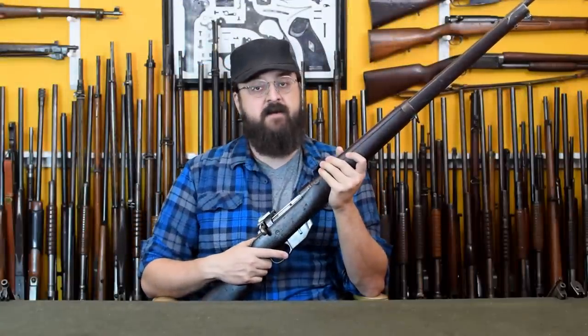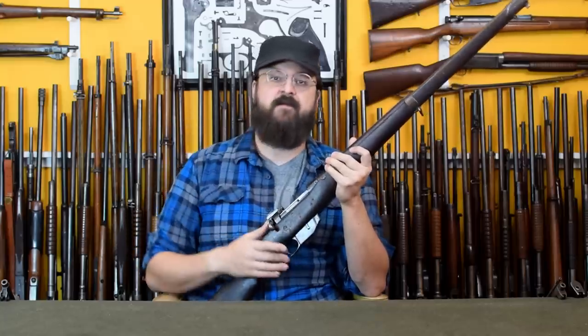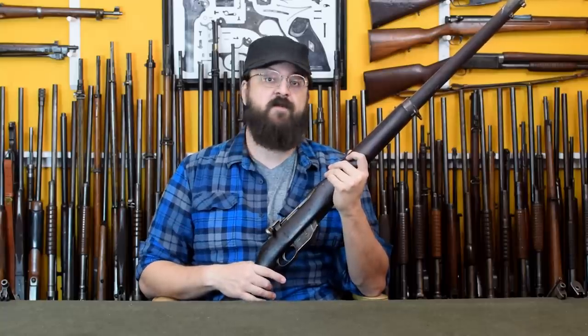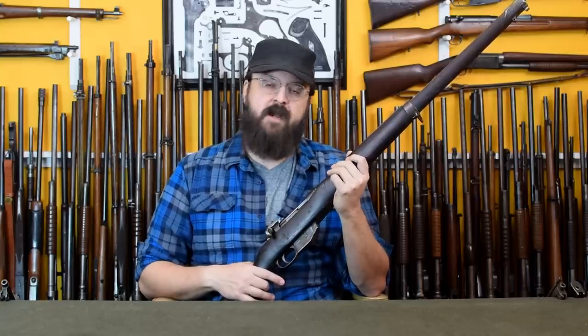Welcome to Clips, where we share single historical small arms facts or factoids from our larger and more in-depth episodes in little bite-sized formats. Today I'm here to talk to you about the notorious Ross Rifle's bolt. This gun earned a poor reputation in World War I thanks to a combination of failures that ultimately led to it being easily jammed.